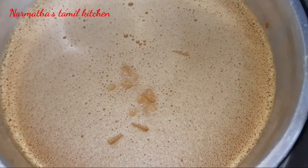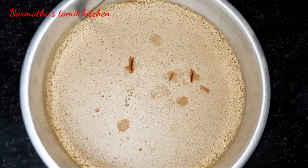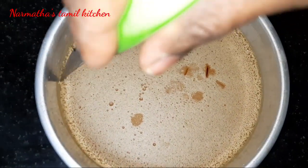Take it out and let it cool down. Once cooled, you can take it to the side and prepare to unmold it.